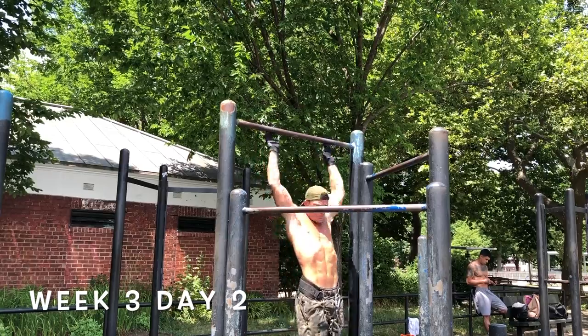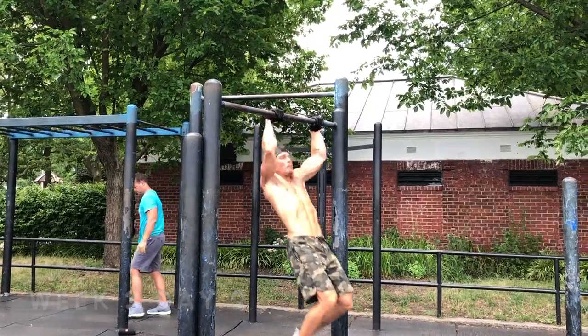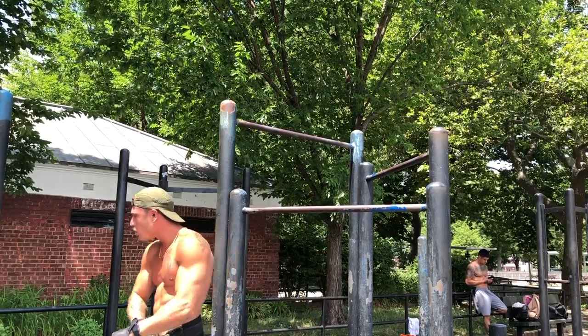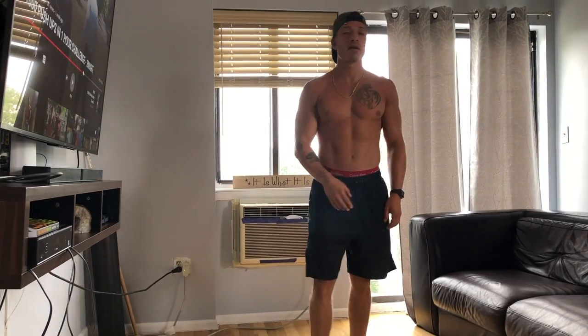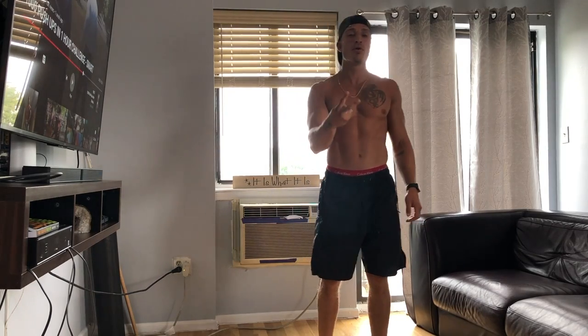What's up, dude? Yo, what's good, YouTube? You're here with Born Natural Press. And it's week three, day two. And today you're getting an intro on the video.